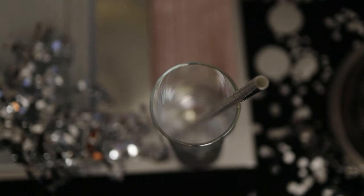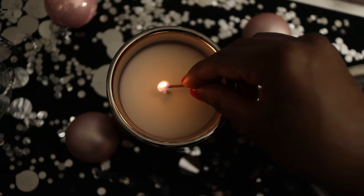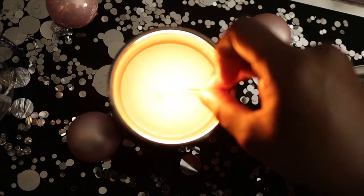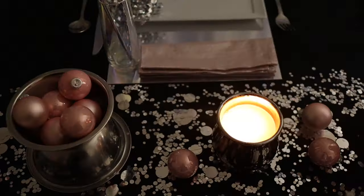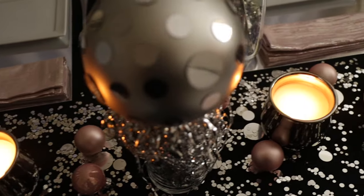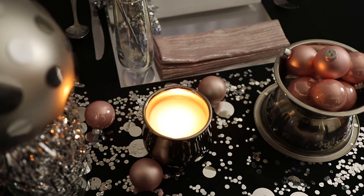I put silver metallic straws from Target in my glasses and then I'm going to go ahead and light my candle. These candles were on clearance from Crate and Barrel. I like to pick up things like that when they're on clearance, especially at stores that are a little more on the pricey side — it's a good way to get better quality items.